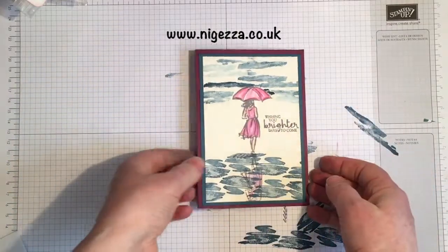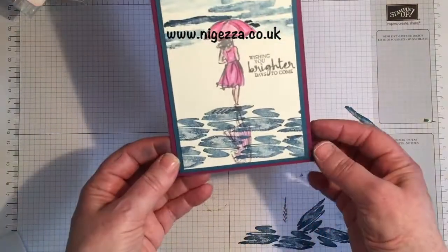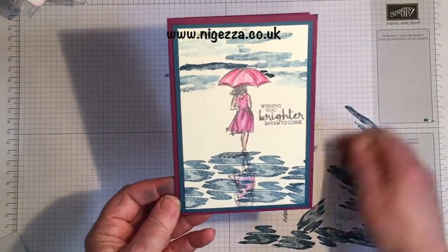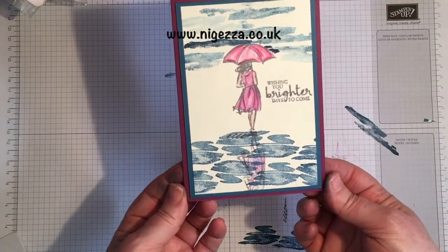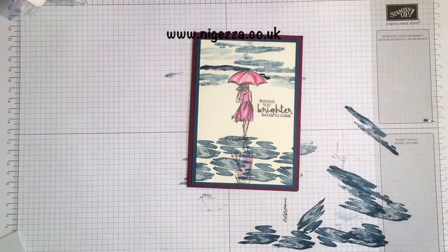There you go — so a nice card if you've got somebody going through some difficulties, maybe an in-sympathy card, and that's the mirroring effect. I hope you like it. All the details will be over on my blog and I will be putting this on the Stamping for All Facebook group. Hope you like it. Bye for now.